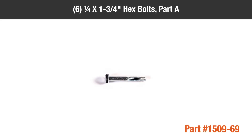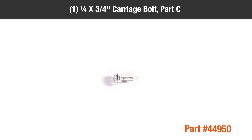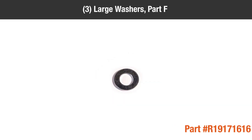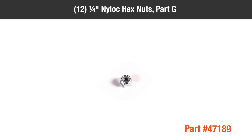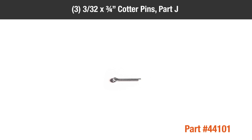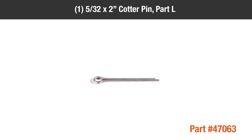In the hardware package, you'll find: Part A, 6 ¼ x 1¾ inch hex bolts; Part B, 6 ¼ x 1½ inch hex bolts; Part C, 1 ¼ x ¾ inch carriage bolt; Part D, nine small washers; Part E, one nylon washer; Part F, three large washers; Part G, 12 ¼ inch nylock hex nuts; Part H, one nylon wing nut; Part I, one hairpin agitator; Part J, three 3/32 x ¾ inch cotter pins; Part K, one ⅛ inch by 1½ inch cotter pin; Part L, one 5/32 x 2 inch cotter pin.